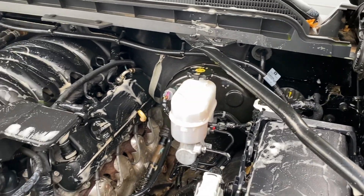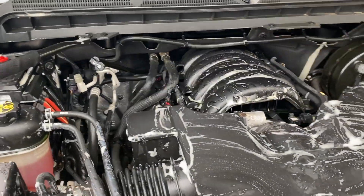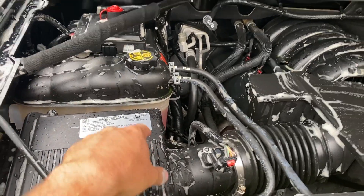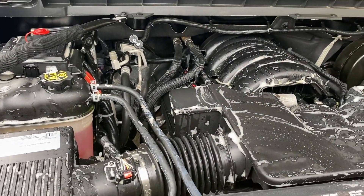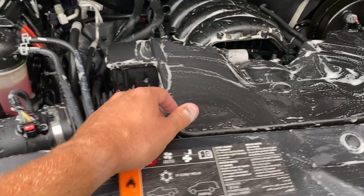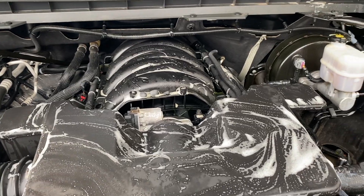Again, as I mentioned, you want to make sure that the engine is nice and cool during this part of the process. You also don't want to directly power wash right on top of components — you want to stand back and let a light mist wash away everything in the engine bay. You don't want to blast some of these harnesses that are delicate. You're just going to let the product do the work and use the water to wash away the product.